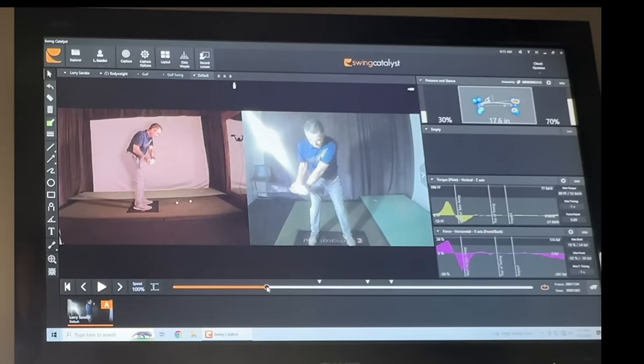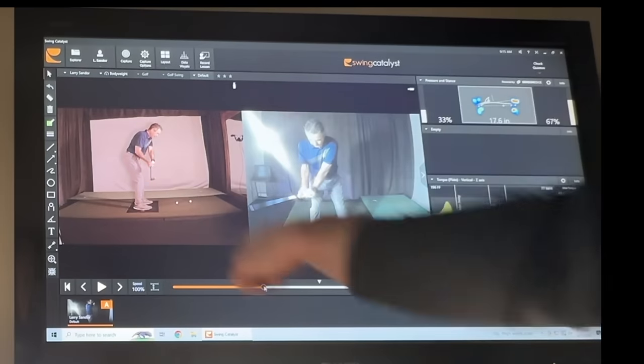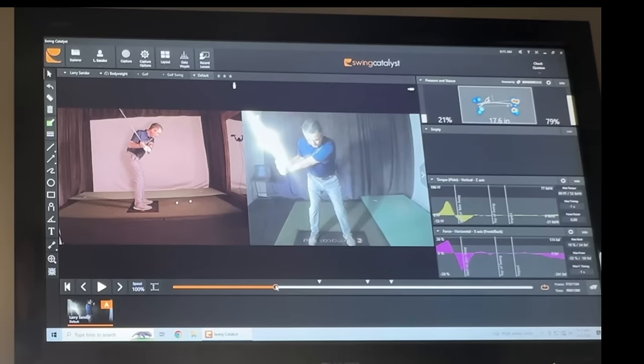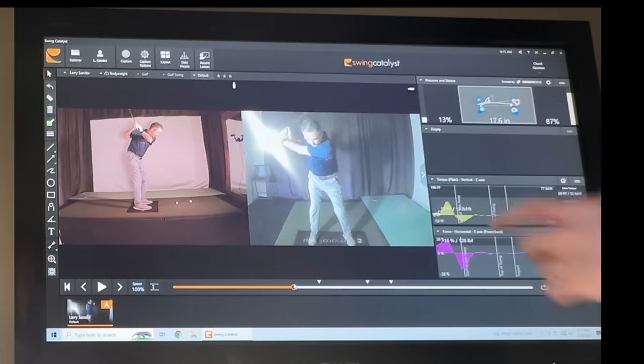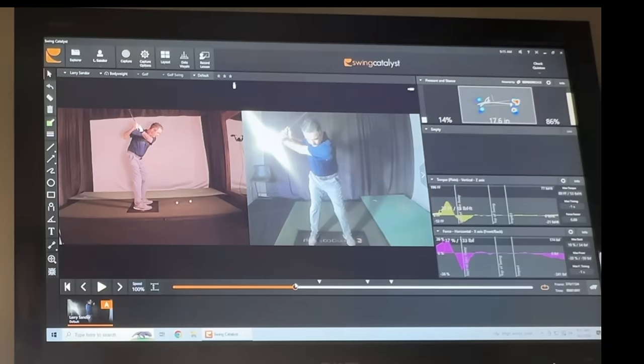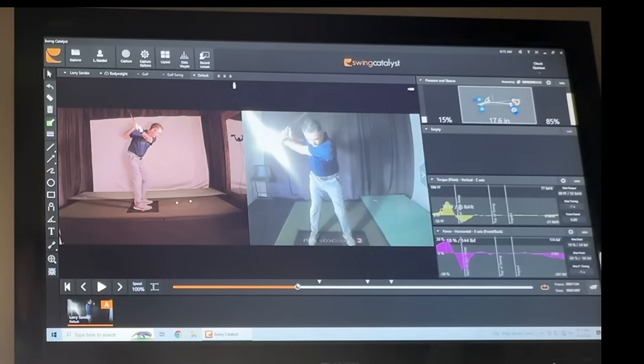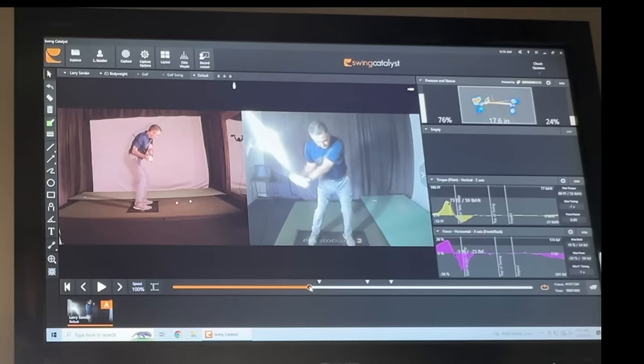You fold the right arm right away and the left arm's pushing across the body. This tells us how you associate creating speed in the swing. You don't need to make a full shoulder turn because you've got that right arm fully cocked and loaded. So your idea is: from here, I'm going to apply force to the shaft just with my arms. As you come down, you do a great job of getting everything to balance back out — right here you're almost in a perfect position.